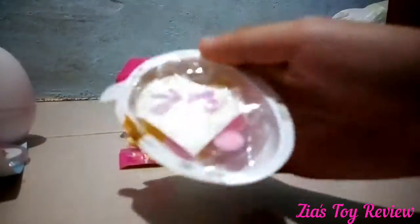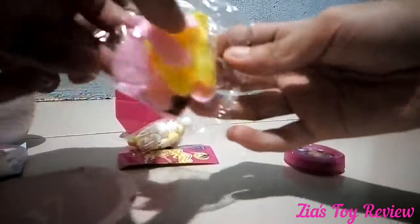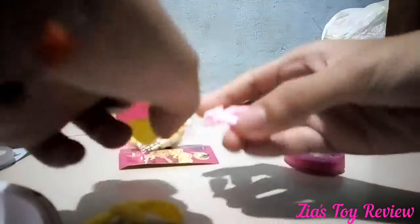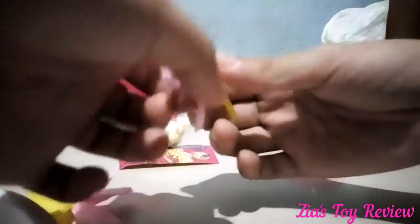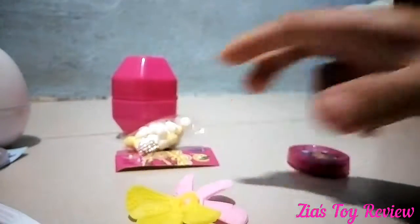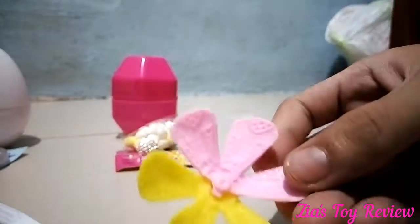I think this is the toy, or the chocolate. That's not the chocolate, that's the toy. What's that? It looks like a flower. There's an instruction on how to do it. I think it's a flower. So beautiful. I don't know if it's right or wrong. Oh, I get it. It is this. Here it is. A beautiful flower.